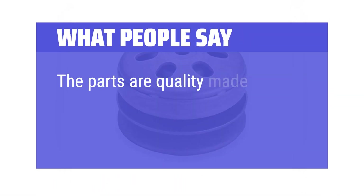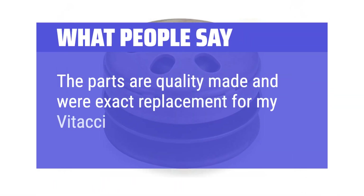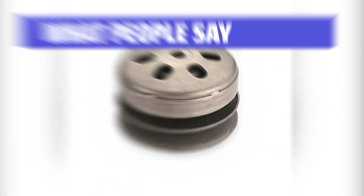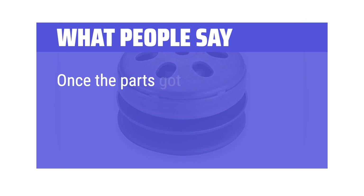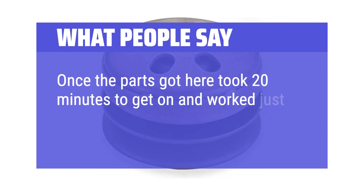What people say: The parts are quality-made and were an exact replacement for a Vitacci Rover 200. Another user noted it looked quality, fit perfect, and arrived with super fast delivery — took only 20 minutes to install and works just fine.